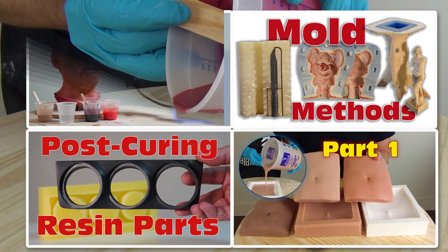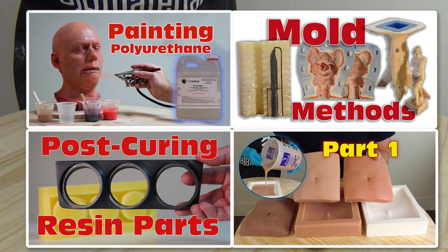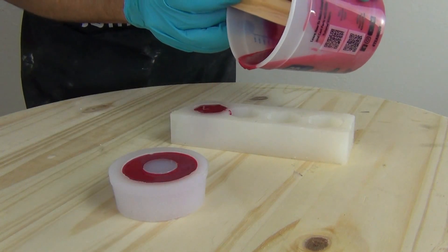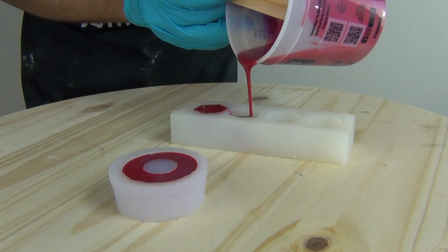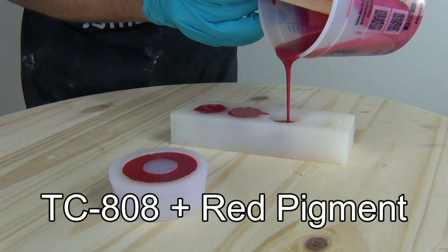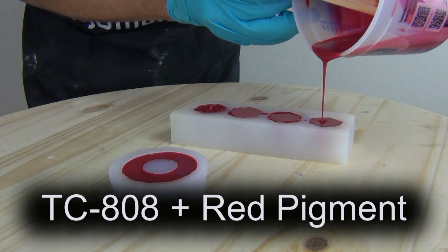If you just found my channel, be sure to check out my long-form videos. I cover a wide variety of topics on molding, casting, and special effects applications. Most polyurethane resin systems are relatively simple to use. That said, it's important to know the common mistakes and pitfalls so you can make sure to avoid these and get good, consistent results every time you cast your resin parts.